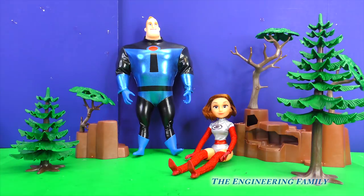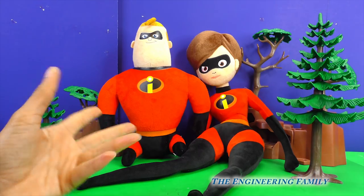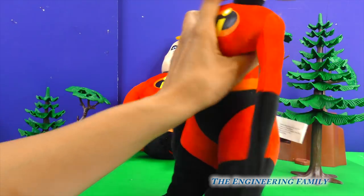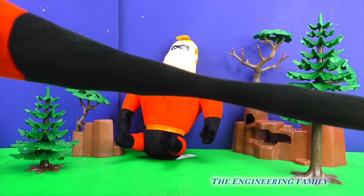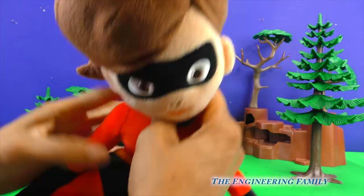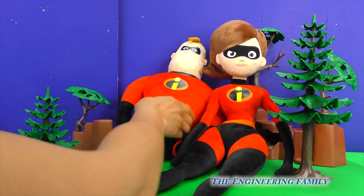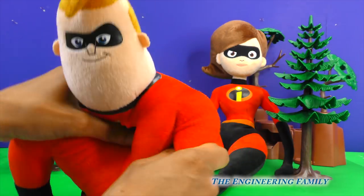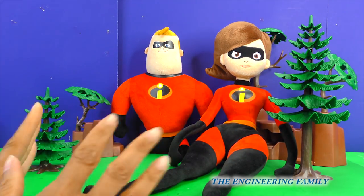Okay, people at home, let's see who else they can change into! Whoa, look at that! Now she has these stretchy arms and these super stretchy legs! That's so cool! She's nice and soft! Wow, Elastigirl, look who you change into! And look at Mr. Incredible — he's nice and soft too! Alright, let's change them into more Incredibles!